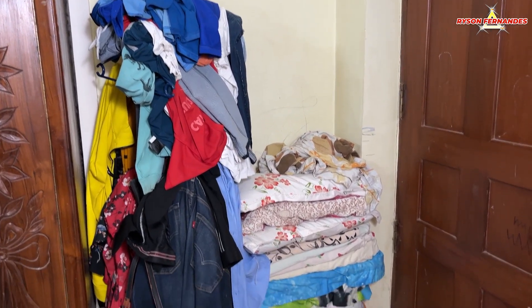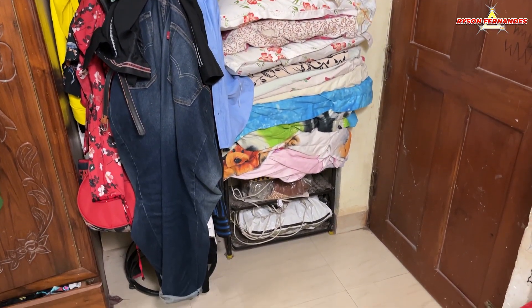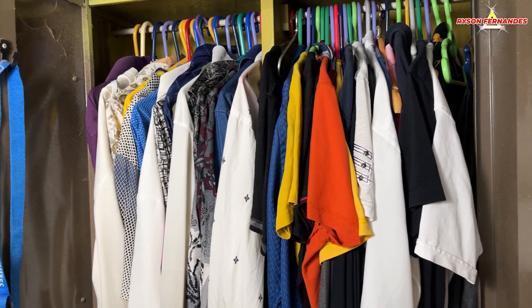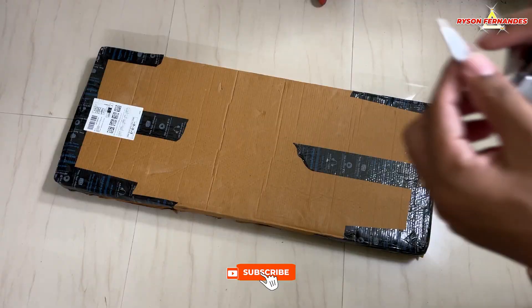Okay guys, as you can see this is a place which I want to use to keep some of my clothes, because my closet is almost full of clothes as you guys can see. So I have ordered a product to organize this place. Let's see how it is.